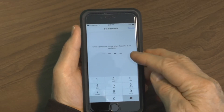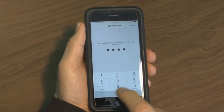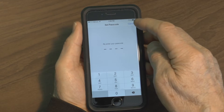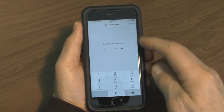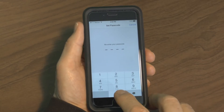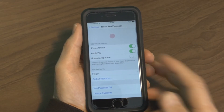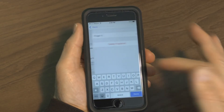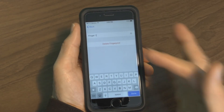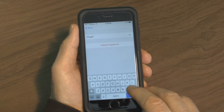After that it says Complete, and then it wants you to enter a passcode. I entered zero zero zero, then recreate your password by entering zero zero zero again and press Done. It then shows that your fingerprint is saved as Fingerprint 1.